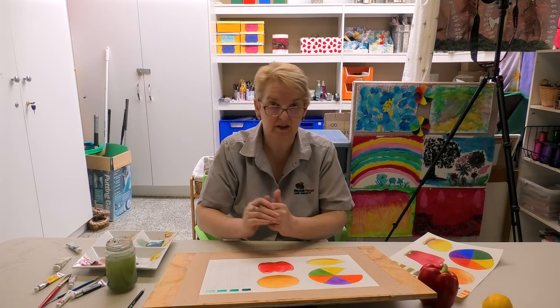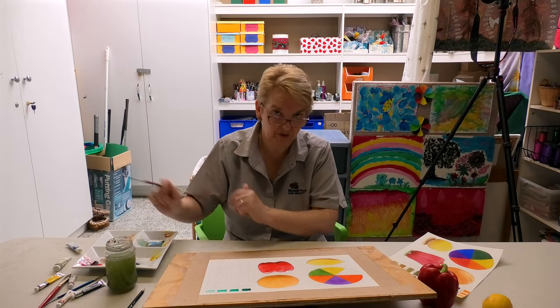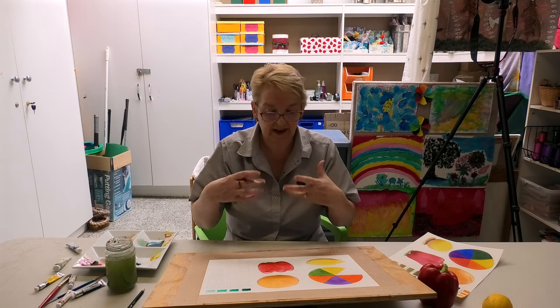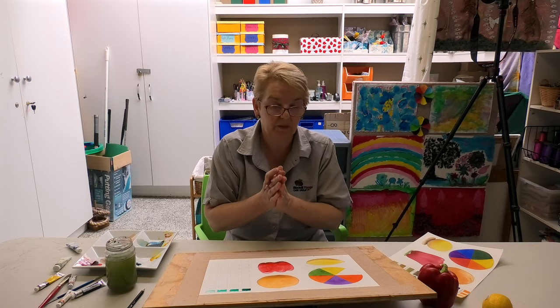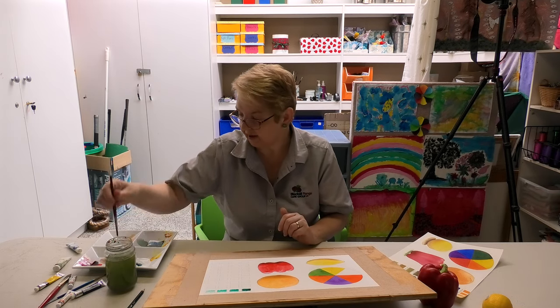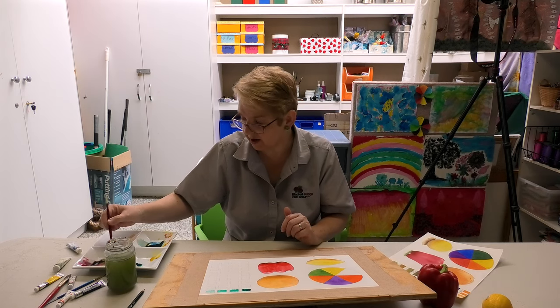I would recommend that you do that with the colours you have. The other thing I wanted to demonstrate is how, by doing some colour mixing of our primary and secondary colours, you can get these beautiful rich purpley browns and pinky browns, which are so much more interesting when you come to do your dark colours.